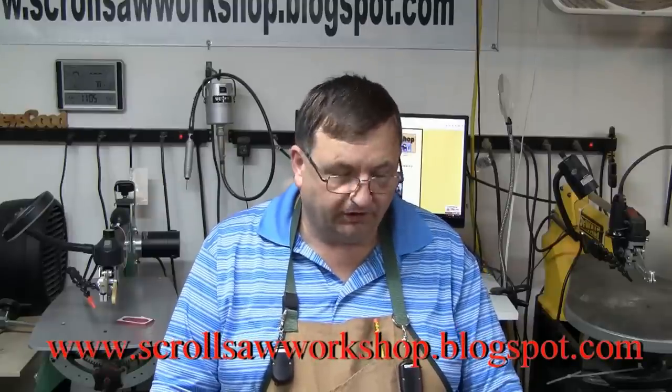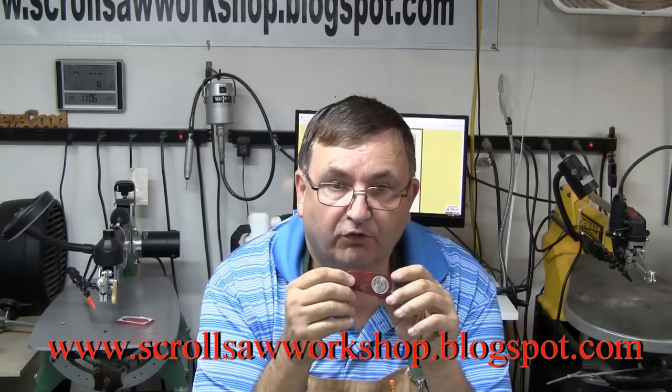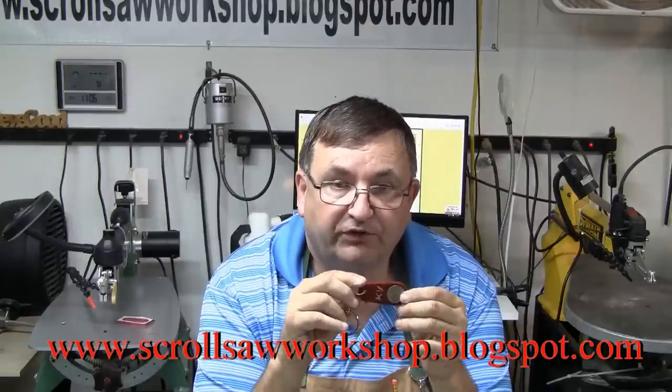Hi, I'm Steve Good. Welcome to my scroll saw workshop. I'm out of the shop tonight, and if you've been following my blog the last couple of posts, you know that I've been working with the six-piece Forstner bit coin set that allows you to inlay coins into a piece of wood.